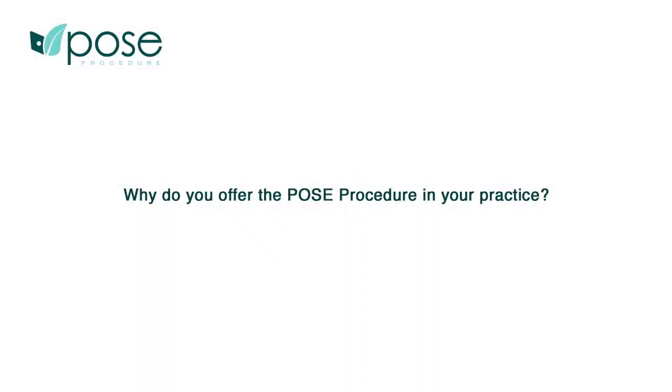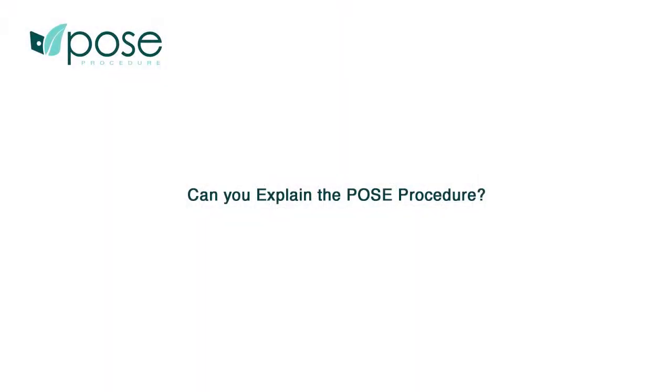For those patients, a special procedure is available that helps them change their lifestyle. The POSE procedure helps you feel full earlier and for longer, so it helps you achieve and maintain the recommendations from your nutritionist.